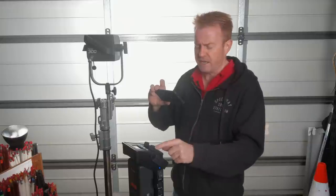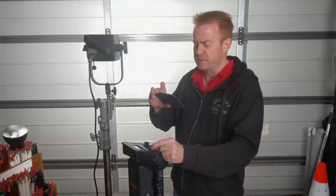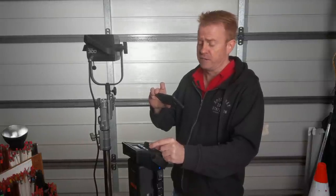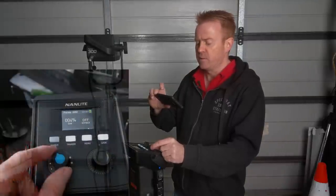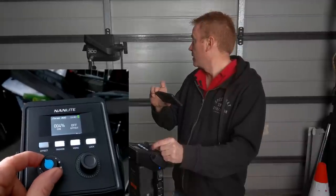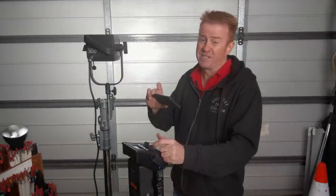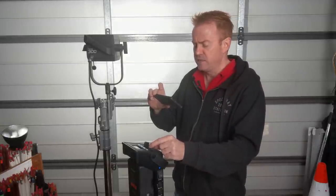With the dimmer control, it's not as accurate when you get down really low — under 5%. Look, if you're operating a big light like this under 5%, you probably should be using a smaller light fixture anyway. At the low end it's a bit jerky and not super accurate, but at 300 watts, if you want to run it at 1%, maybe you've got the wrong lamp out.